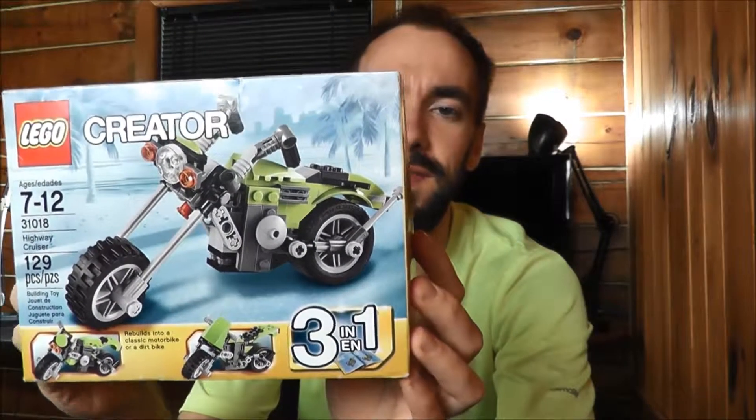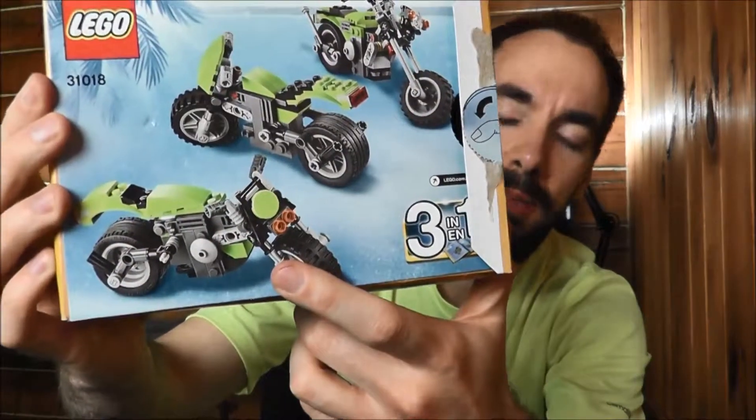Welcome back to my LEGO vlog. Today I'm going to show you the third and final build from this set right here. This is LEGO Creator 31018 Highway Cruiser. So far I've built the Highway Cruiser which is the chopper, I built the dirt bike which you can see there, and then today I built this street bike.